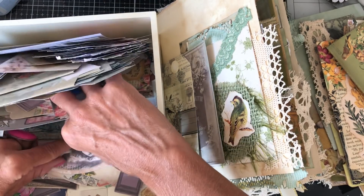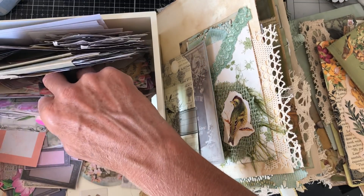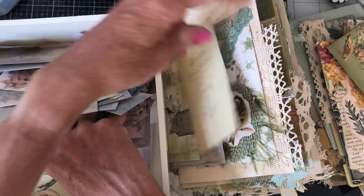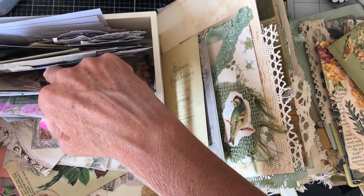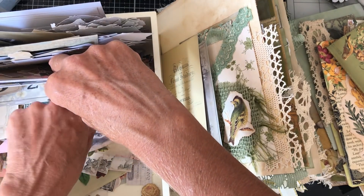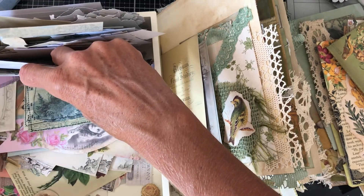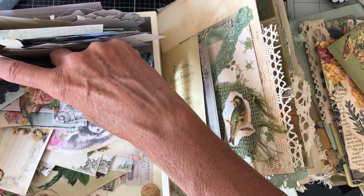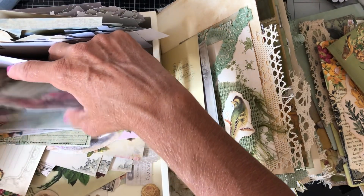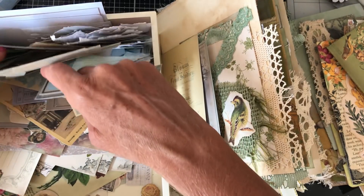I've got a fussy cut bird there. I'm just going to pull that out in case I need to suddenly make a tag or two. Just see whether there's anything else in there that's neutral-ish. Hopefully we've got a little bit now to get started with. I'm just pulling out anything else that's slightly neutral that I think I could get away with putting in this journal, and then we'll just see how we get on.